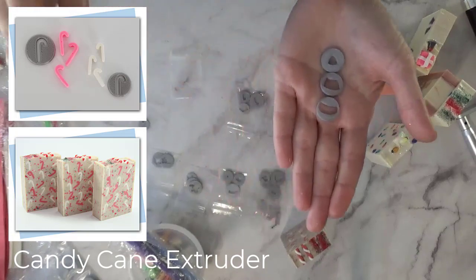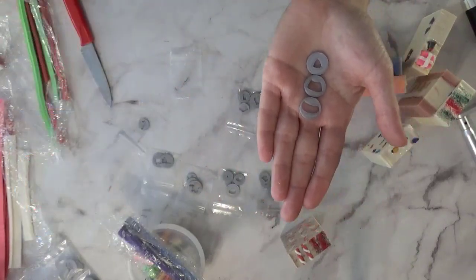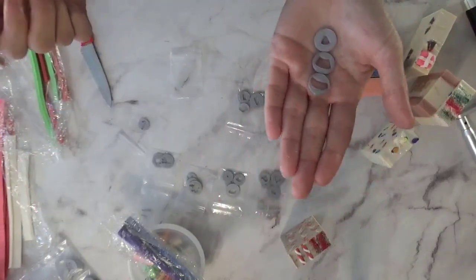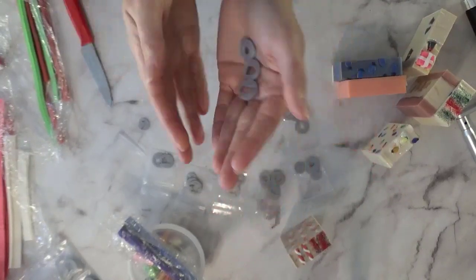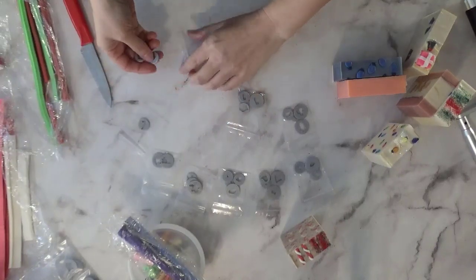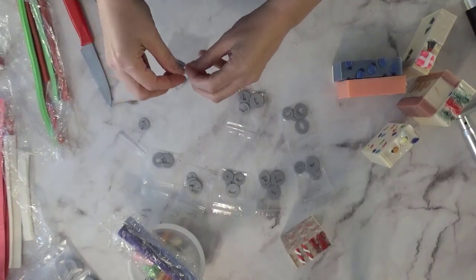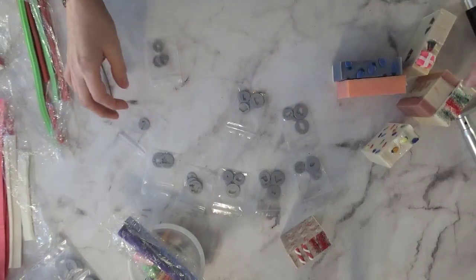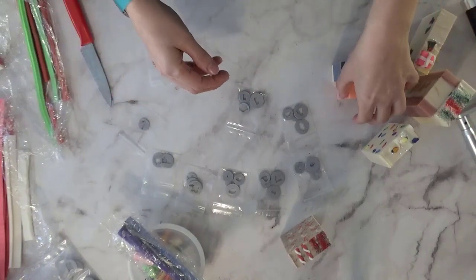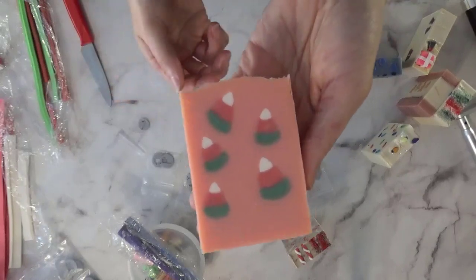I finally got one and I've been starting to make all these discs. The first ones I made were candy corns — it was obviously past Halloween but I couldn't help it, that's what got this whole thing started. So I made some candy corns and then used them in a holiday soap, so they're holiday candy corns.